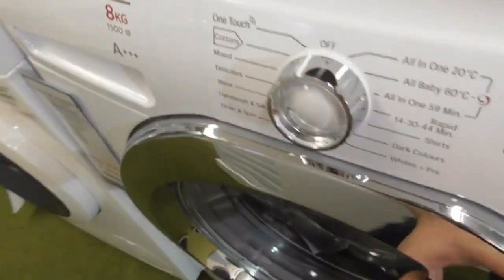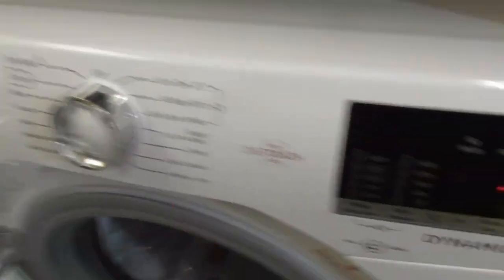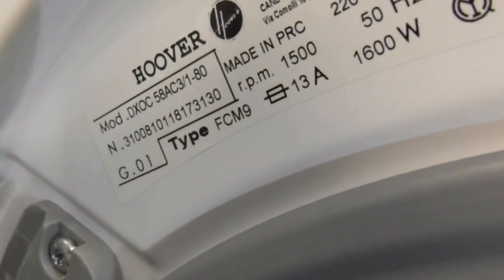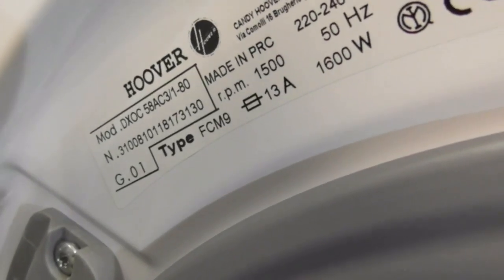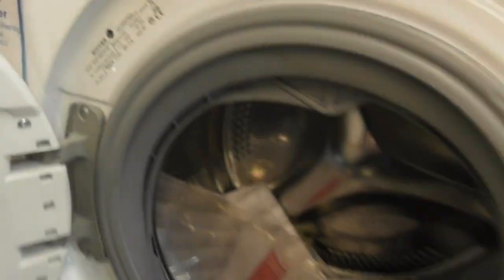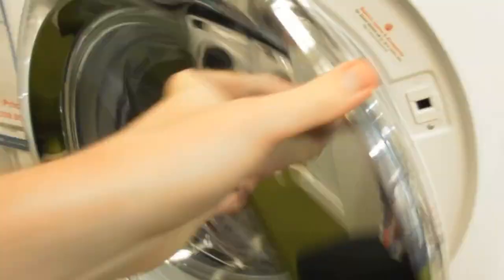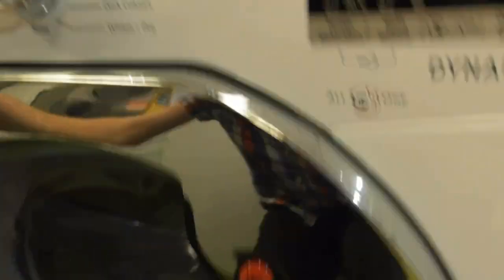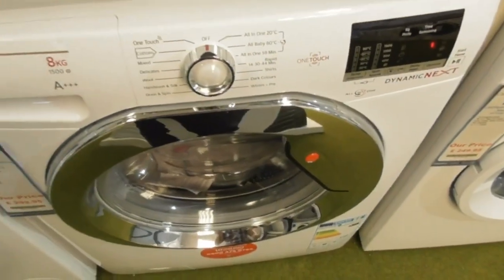We've got this Hoover 8 Kilogram 1500 spin B-class OneTouch Diamond X — that's DXOC 58AC3 slash 180. This is the same as my grandparents' machine — this is what my grandparents now has, the Hoover Diamond X.